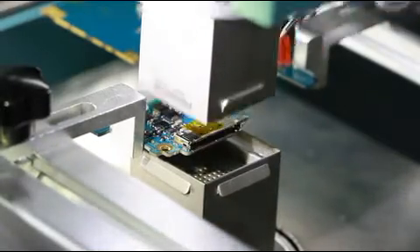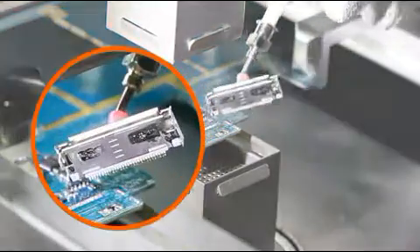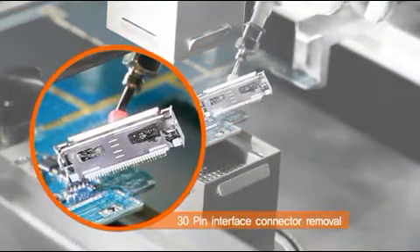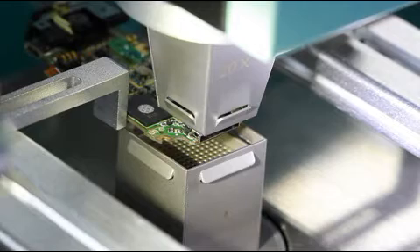In the case of non-semiconductor components such as connectors and ear jacks, desoldering and soldering of components can be done at one time, as shown in the video.